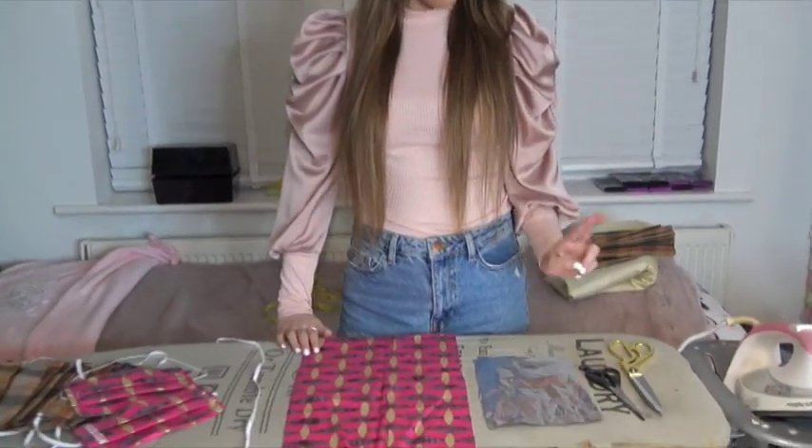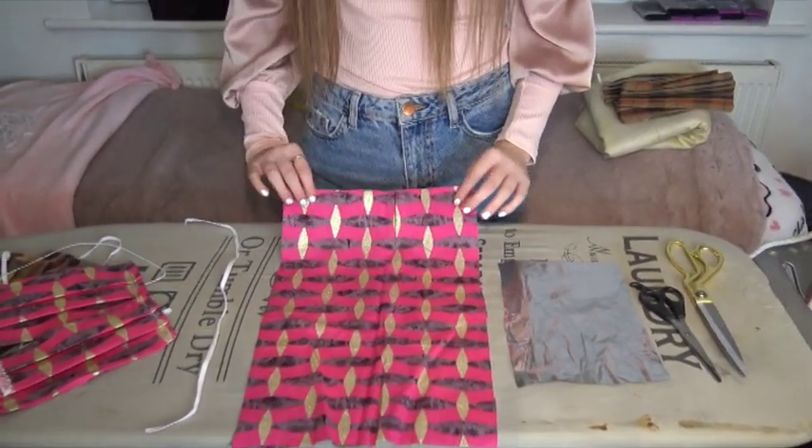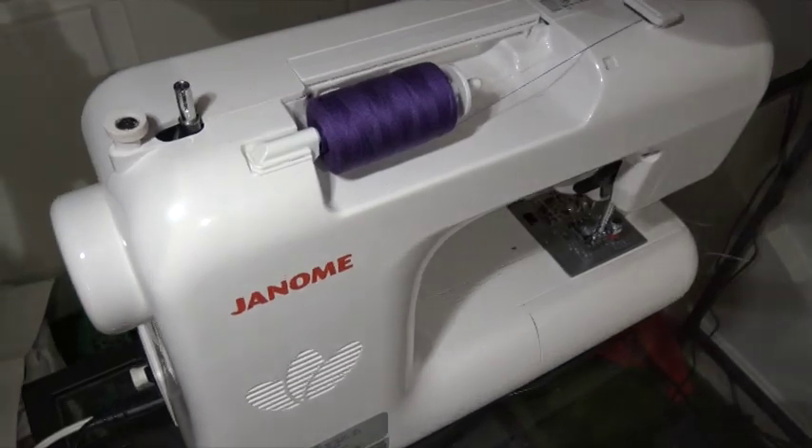So let's get into the video. You're going to need some scissors, a packet of crisps, your 20 by 40 piece of cotton material, a piece of elastic, and of course a sewing machine.